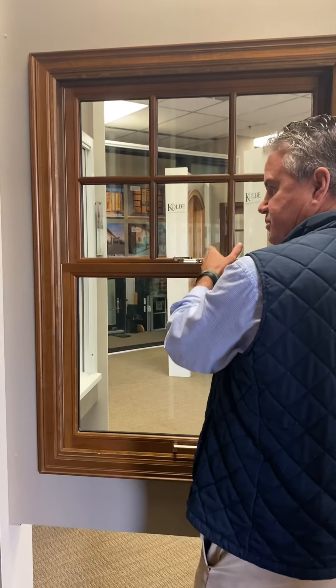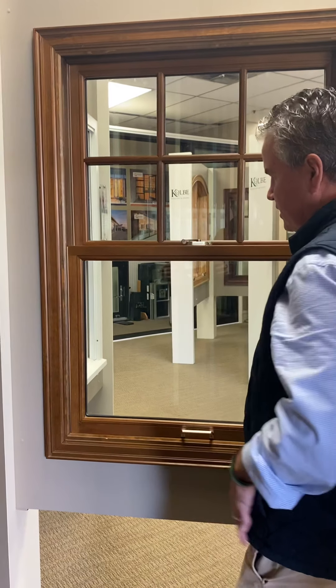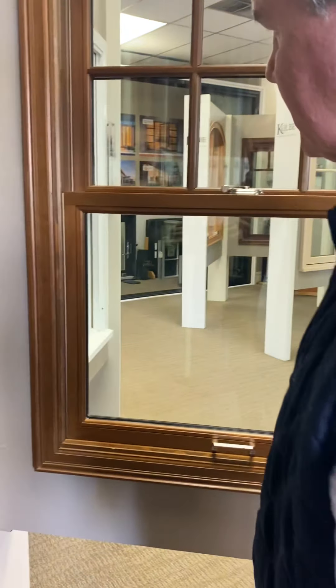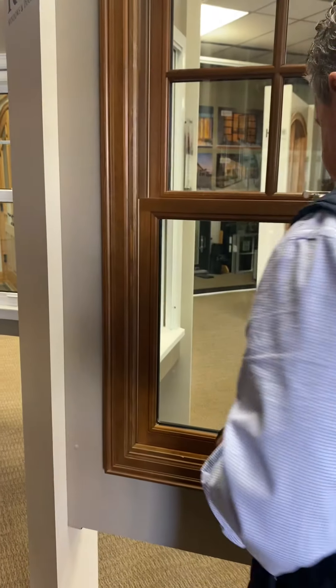The Series Ultra features extruded aluminum to the exterior. We'll check out the exterior, but to the interior it's all wood with a three-quarter sash — very traditional, architecturally correct, with bevel mitre detailing.